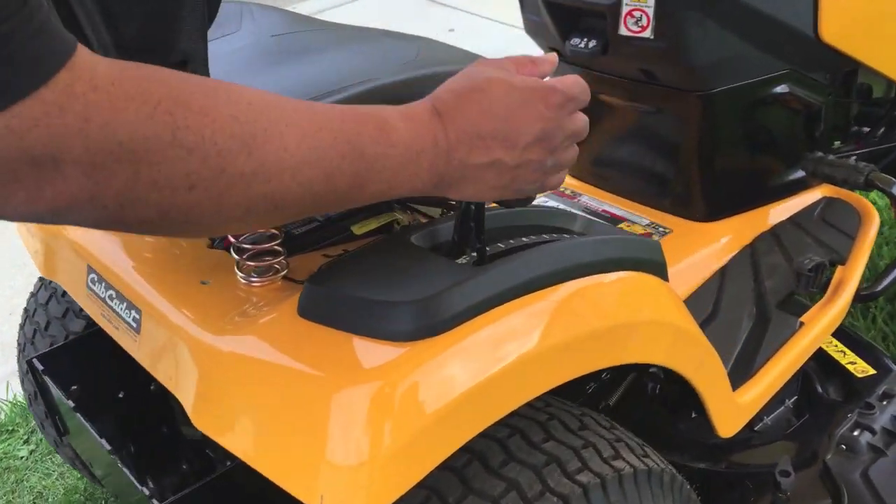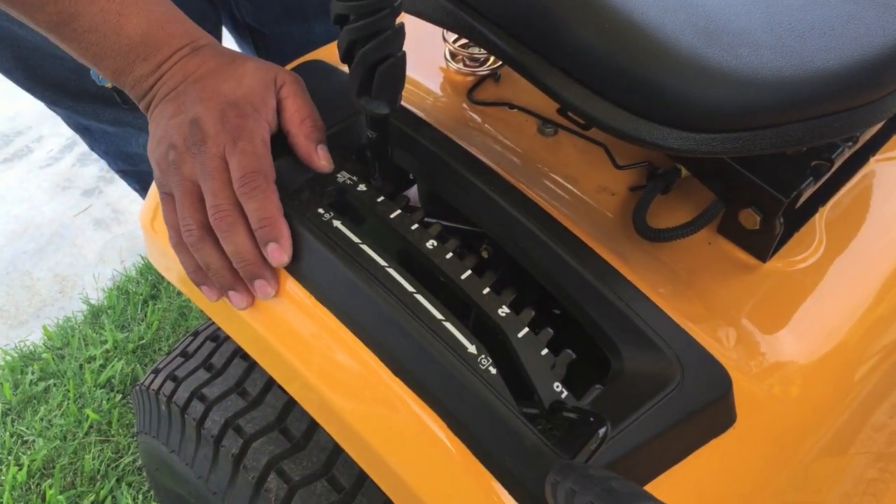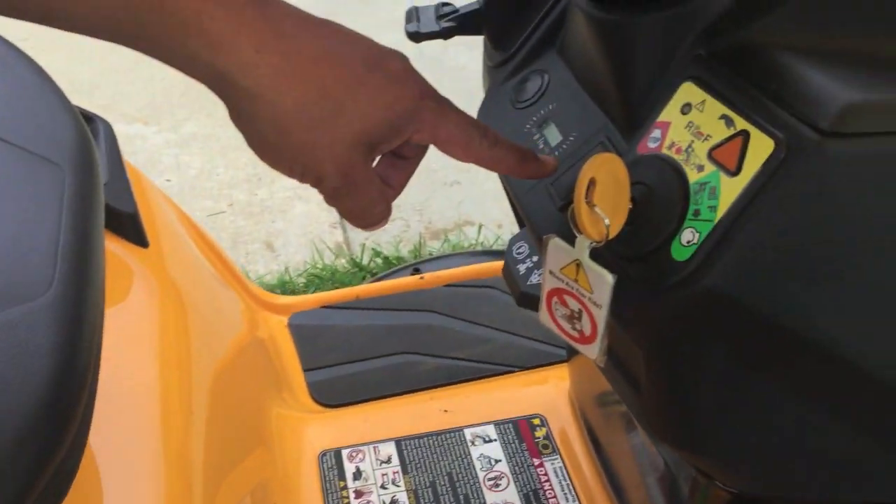For turning on the PTO, this one's a manual PTO — you push it forward and it turns on the blades. On some of the bigger units, there'll be an electric start where you push a button.